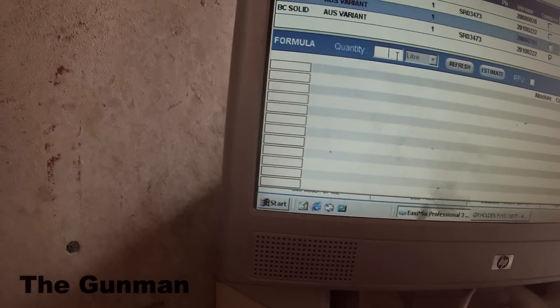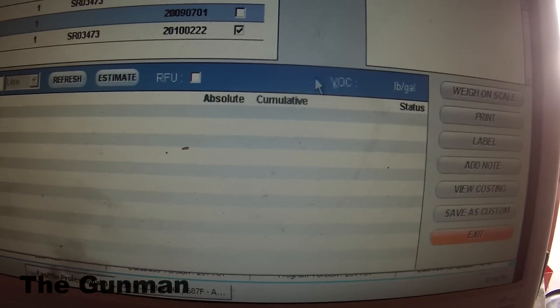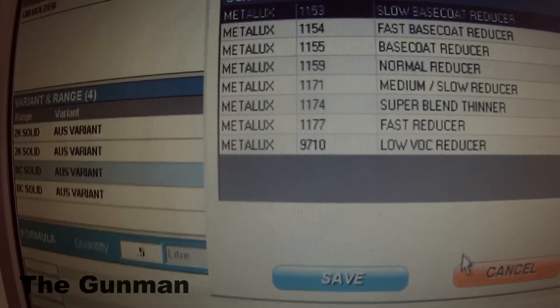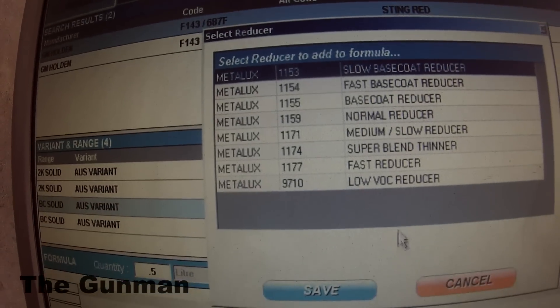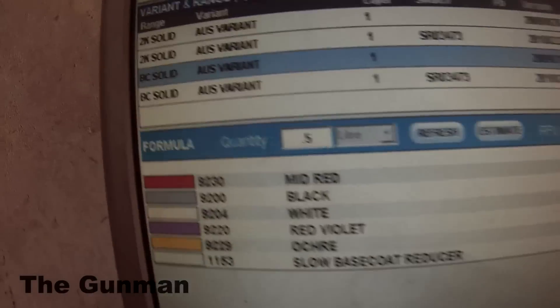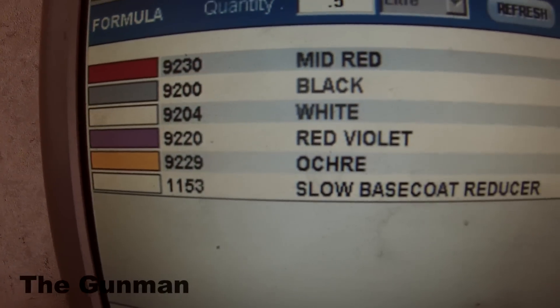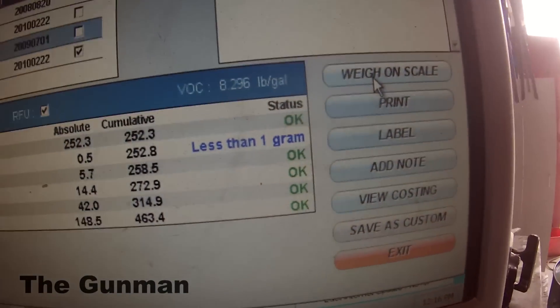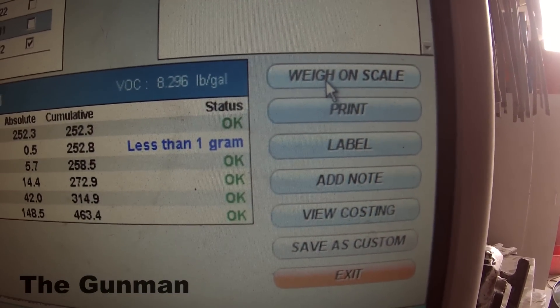Next up, we'll type in the amount we want to use. I chose half a liter. Tick that little RFU box — that will tell me which reducer to put in. It's up to you which reducer you run; click the reducer you want, then click the Mix button, and that will come up to the scales.